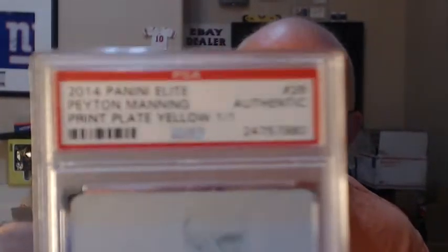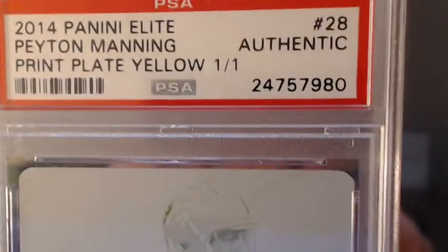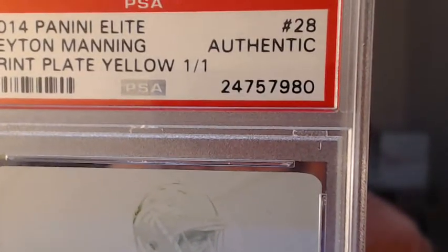Peyton Manning, 2014 Panini Elite, Print Plate Yellow #101 — Authentic. They didn't ask whether I wanted it authenticated, they just slabbed the card and put Authentic on it, which I'm okay with. I don't know about the person who actually paid to get it slabbed, but I'm glad they did slab it and authenticate it.